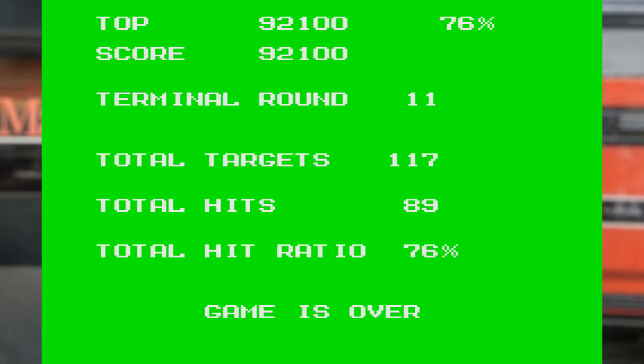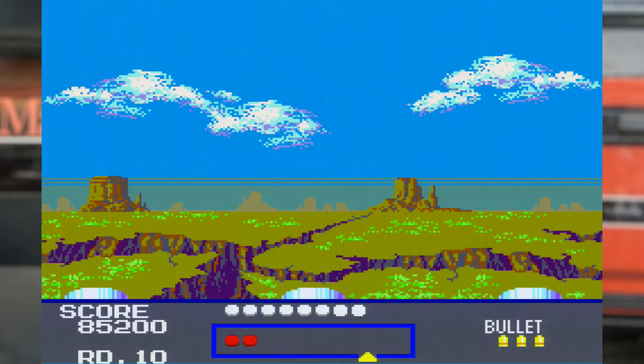The results screen is just text on a green background, which really isn't easy to read. They don't even vary the colour based on how well you did. The only feedback you get is a bit of text at the bottom letting you know if you passed or failed. There is a scoring system based on how quickly you hit the targets, but seeing that it doesn't record scores and you only need to hit a certain number of targets, the scoring isn't really all that important.